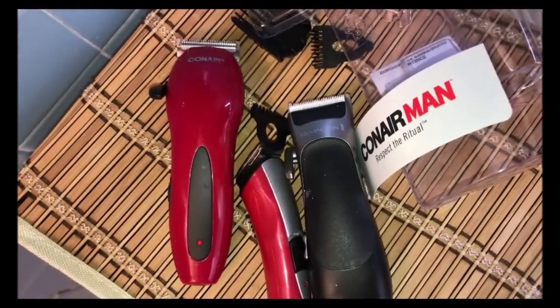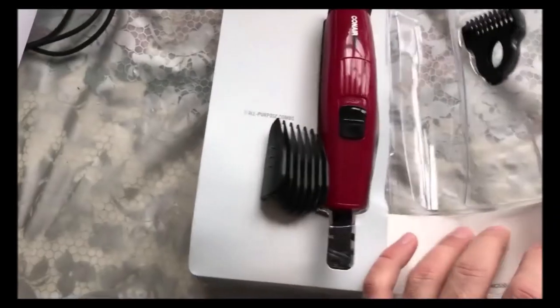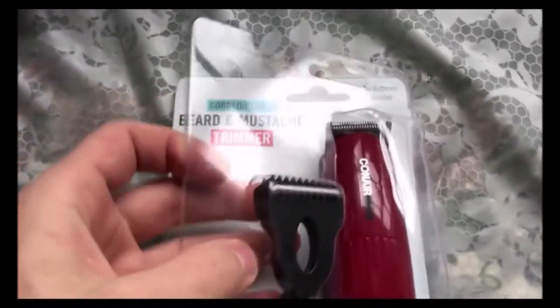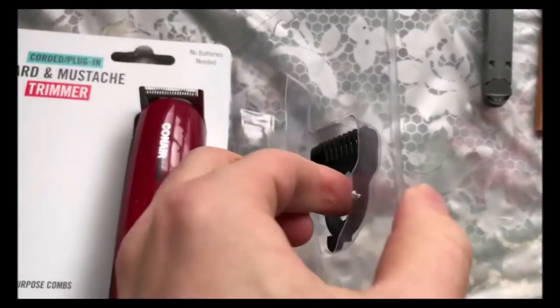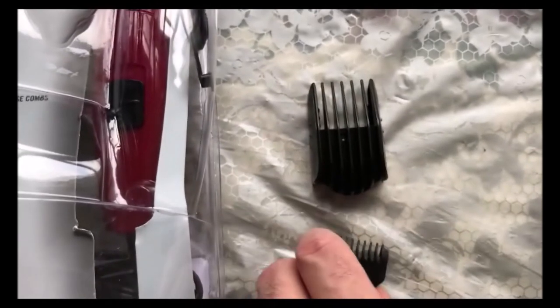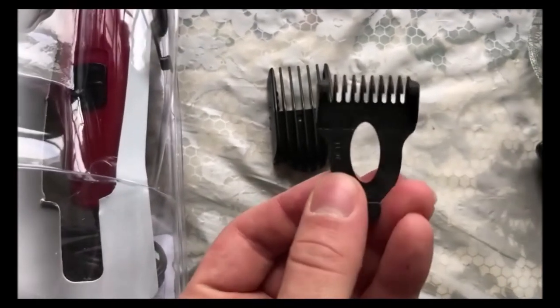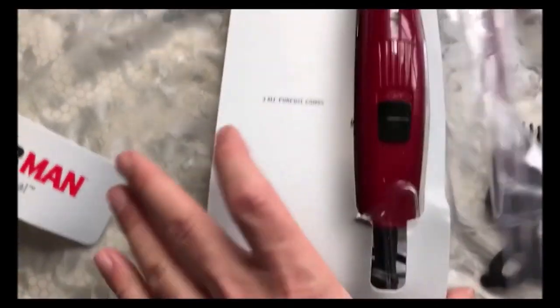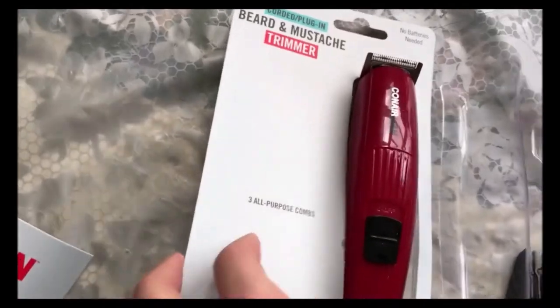We've got a little decorative factor here. Oh, there are two attachments — I thought there was only one. This looks like a size-three, and this looks like a sideburns or all-purpose comb. I saw it said that on the box.